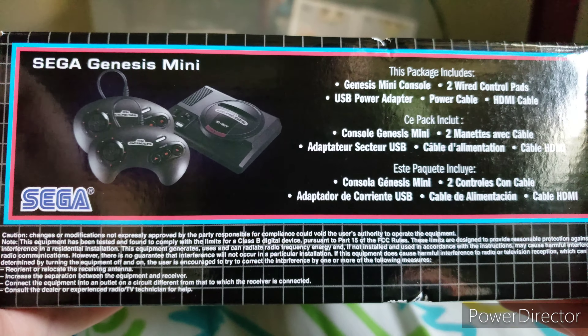Alright guys, I don't have enough room on my table, so let's open it. It's not sealed on the top, and mine didn't really come in the best condition — there's a little bit of creases because I had a bunch of security stuff on it. Here it is. You get your AC adapter, and then you get a USB cable, and then you get a standard HDMI cable, which is pretty cool. Let's see what an actual Genesis controller feels like.